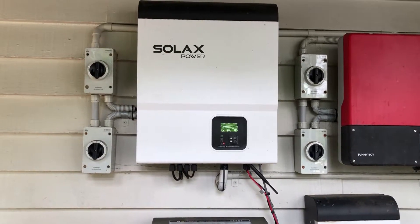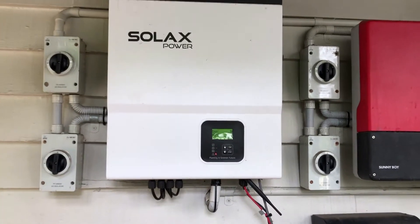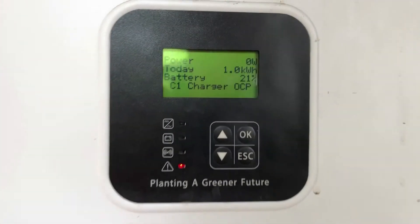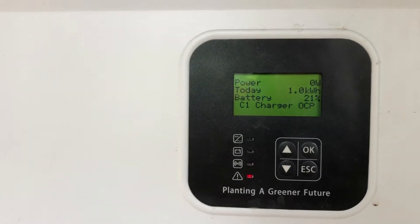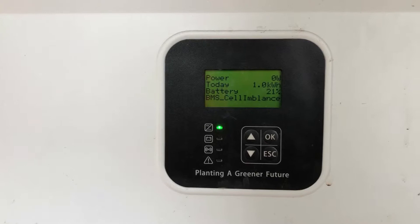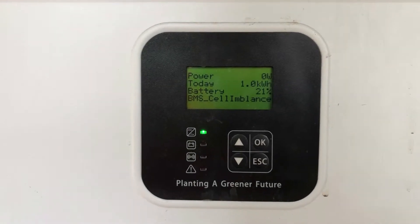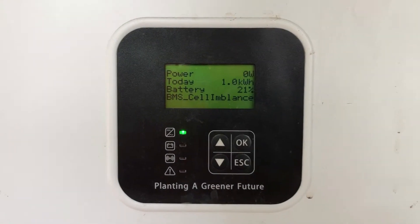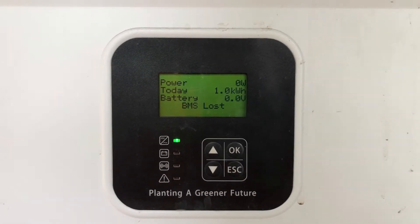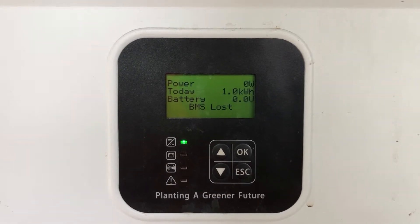Hi, Simon here from Gold Coast Solar Power Solutions. Today we have a Solax hybrid inverter, and this one's coming up with C1 charger OCP and BMS cell imbalance. When you see a BMS cell imbalance issue like this, it's telling us that the battery management system is telling the inverter that there is a cell imbalance with the battery.